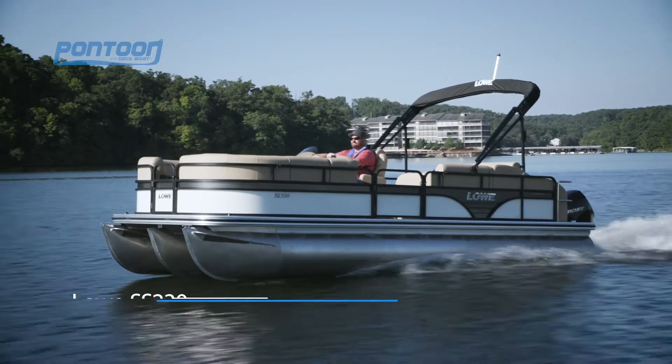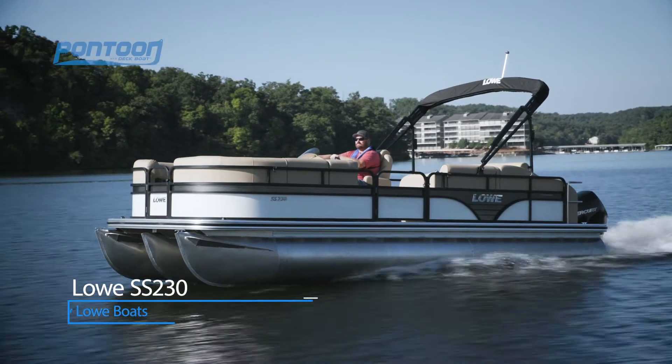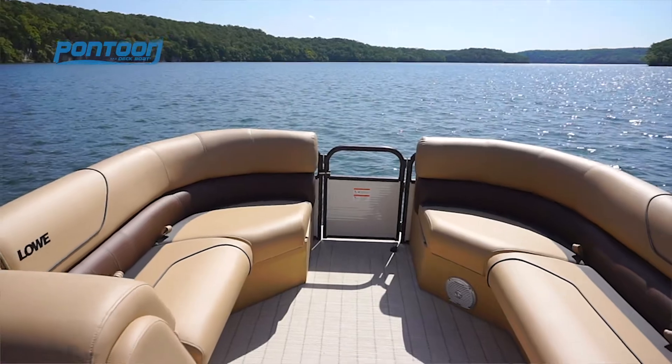Welcome aboard the SS230 from Low Boats. This boat is rated for 12 people — check out all the comfort. Plenty of room for everyone.